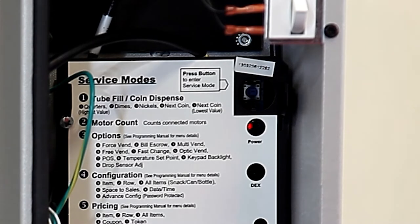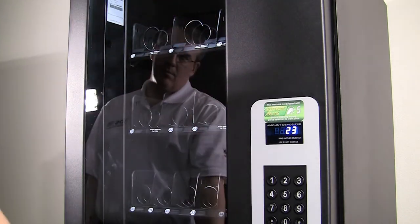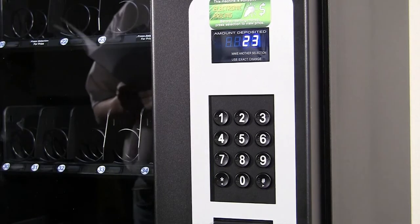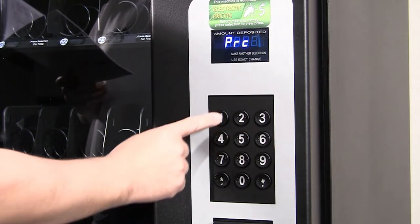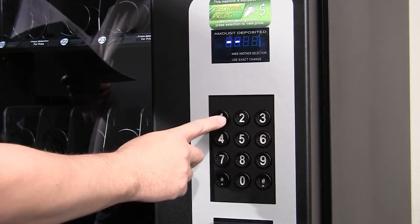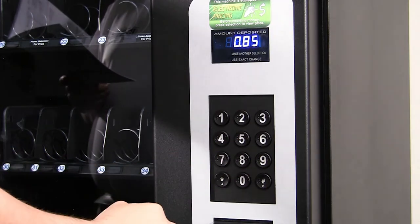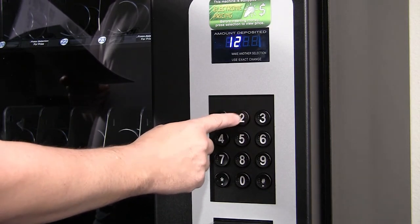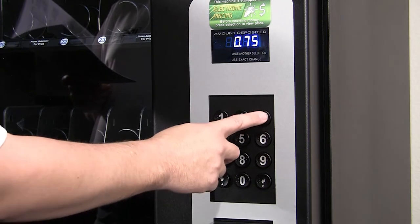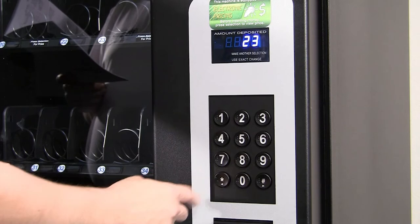To set the prices for the machine, first press the square service mode button in the back of the machine. You can set prices by each item, by row, or for the whole machine. To set the price for each individual item, press 5 for the pricing menu, then press 1 to enter an item to price. Enter the item number and follow up by putting in the correct price. Press pound to save the price. You can repeat entering item numbers followed by the new price, pressing pound to save each. Pressing star three times will exit.